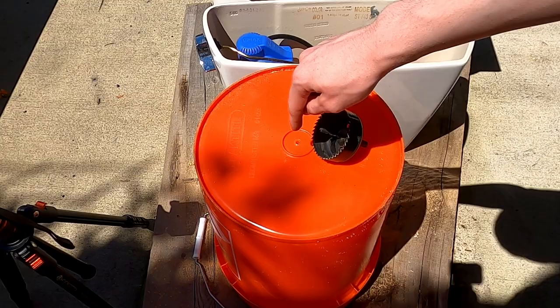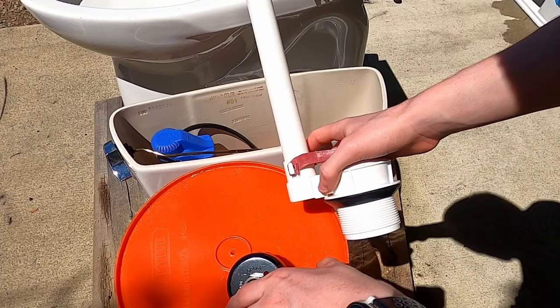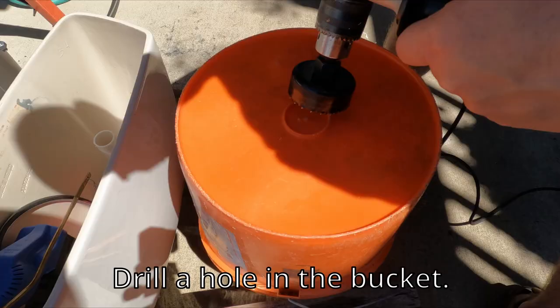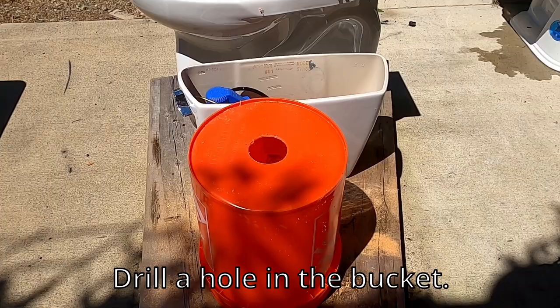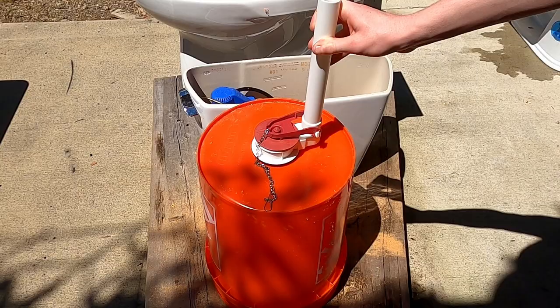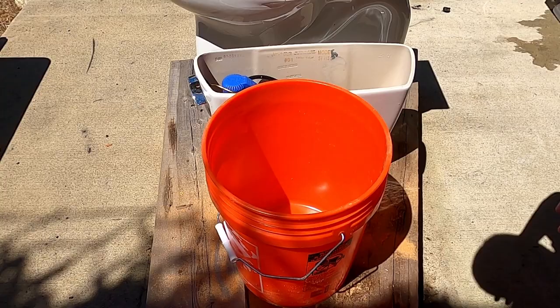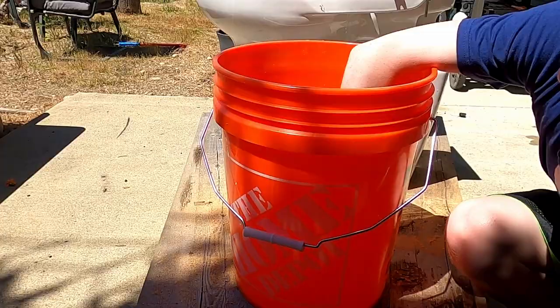There is the 2-inch fitting — I'm trying to make sure it fits. We drilled a hole in the bottom of the bucket so the hole bore could fit right in. Since the plumbing fitting is a different size than the pipe fitting, we used a different size hole bore. Make sure to test it so you know it will fit — it fits! I'm going to go ahead and secure it in the bucket with the bottom nut.